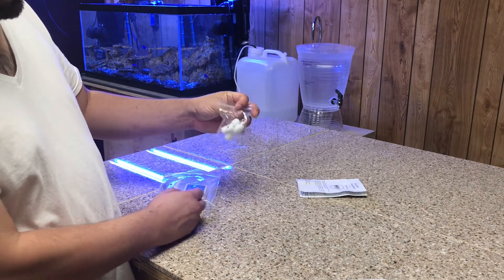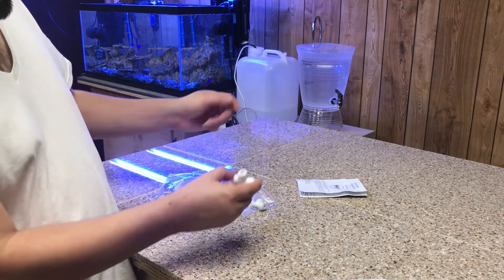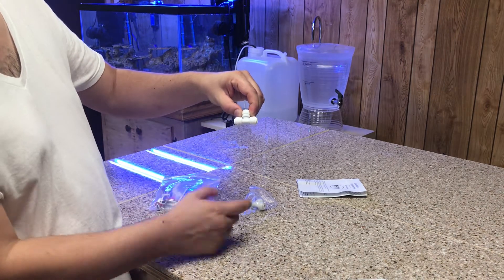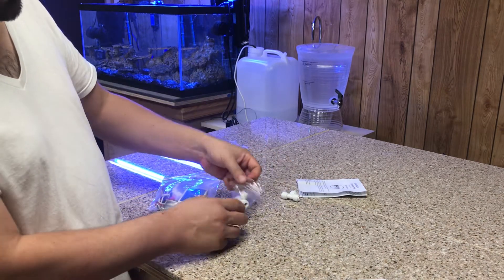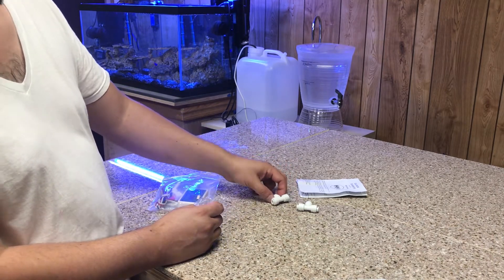It comes with these T's right here, and all you're going to do is put it in line. You put the T right on the top here and put it in line with the water going in and coming out of your RO unit. It's pretty simple. They give you two fittings — hopefully they don't leak. We'll check when we install this.